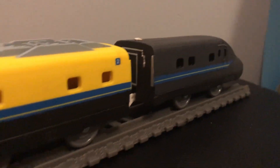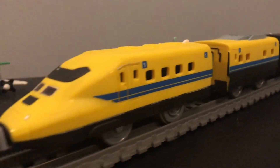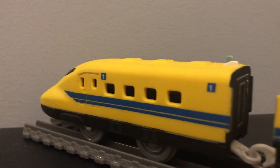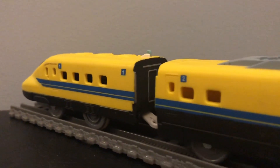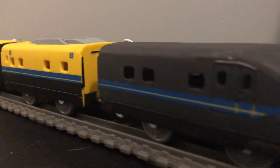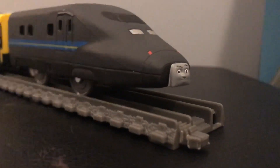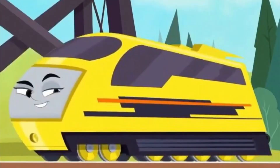Today we will be taking a look at my updated Trackmaster custom of Ferona and Frederico. Ferona and Frederico first appeared in the All Engines Go movie Race for the Sodor Cup. Now, they aren't actually based off of any real life engines.